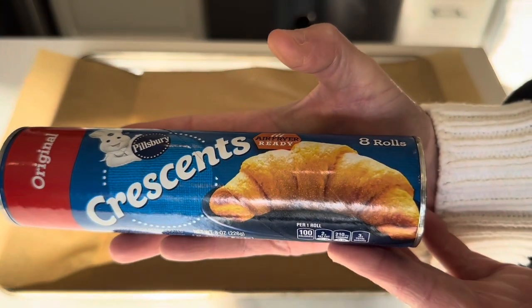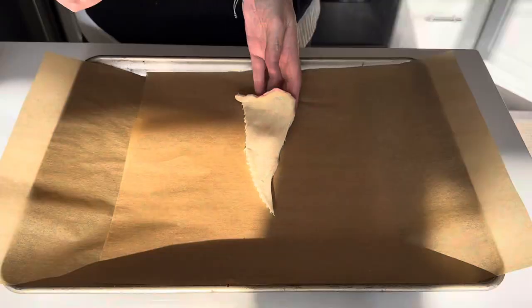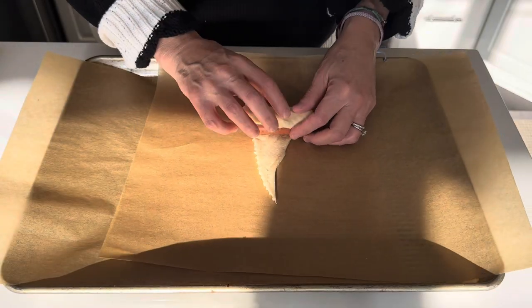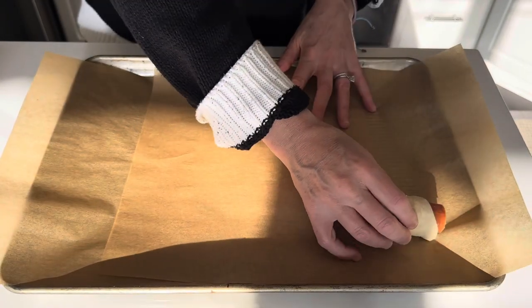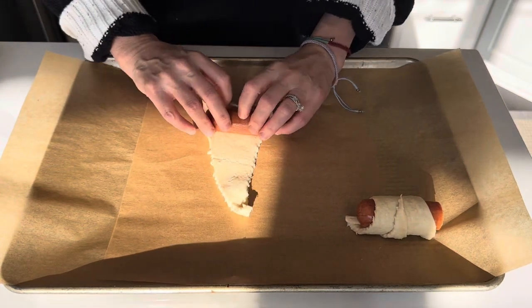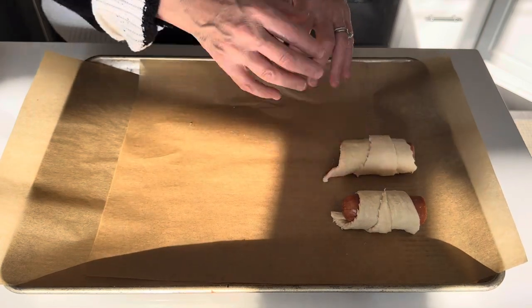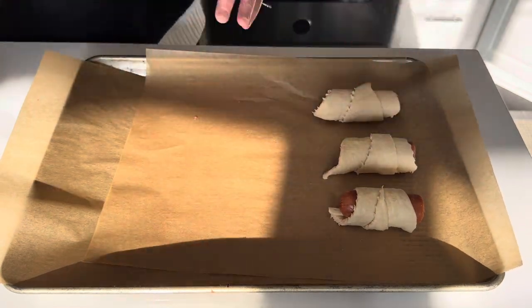If you are looking for super easy, super yummy game day food, I've got you covered with this two-ingredient Pillsbury dough recipe. Simply open a can of Pillsbury crescent rolls, take your favorite hot dog or smoked sausages and cut them in half, and then roll them up into the crescent rolls.